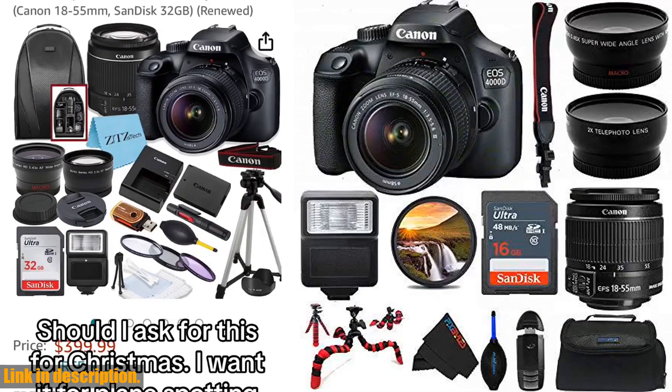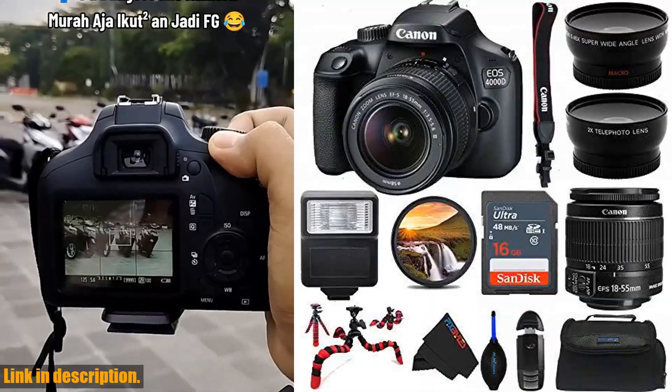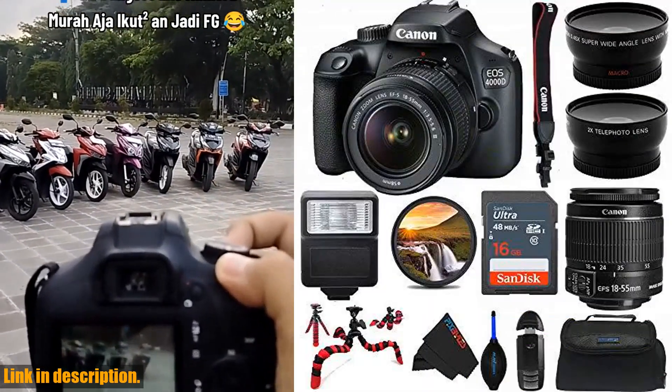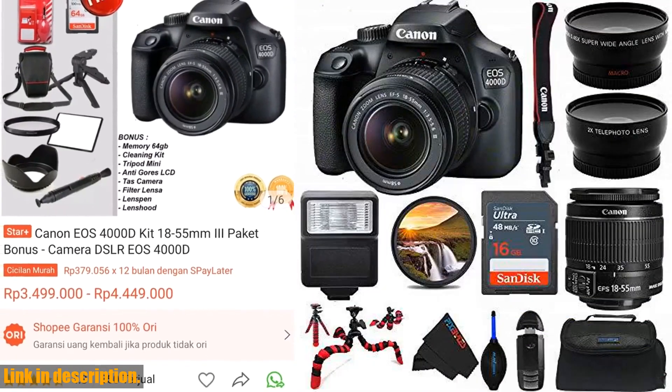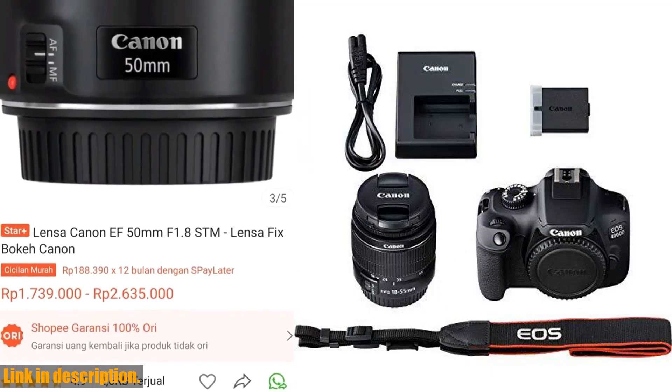This bundle includes everything you need to kickstart your photography journey, from the 4000D digital camera to the EF-S 18-55mm f/3.5-5.6 lens and manufacturer accessories like battery and charger. The EOS 4000D camera is perfect for beginners and advanced photographers alike, with its user-friendly interface and professional quality results.